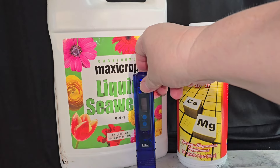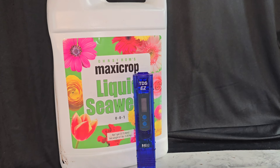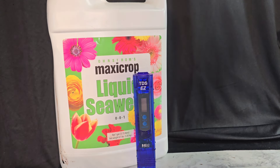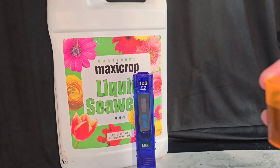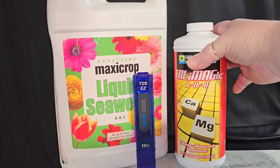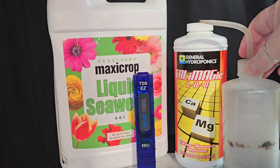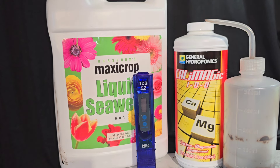I can show you - I'm pouring it in there now. This is really strong stuff, so in a smaller amount of water you won't use that much. With smaller amounts you just use drops, and I have sea kelp in a dropper bottle that allows me to dip out little amounts. Now we're going to dump that in, stir it around, and then test the water.